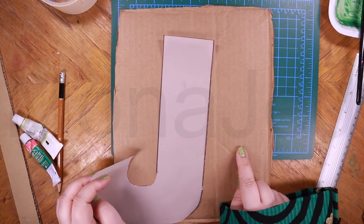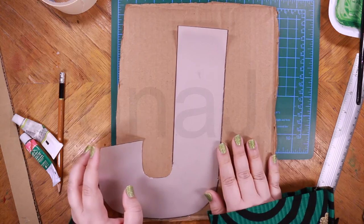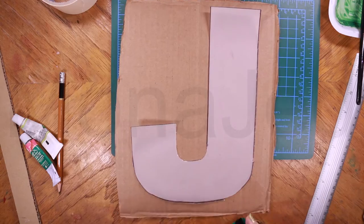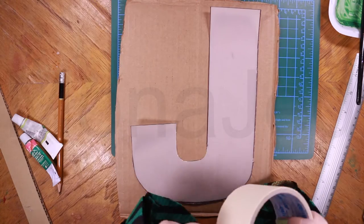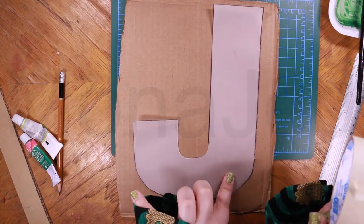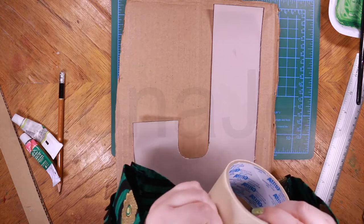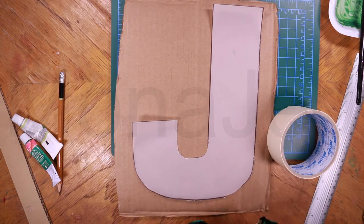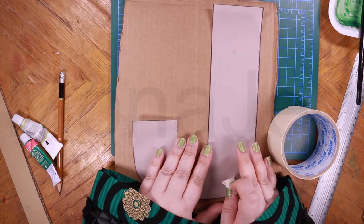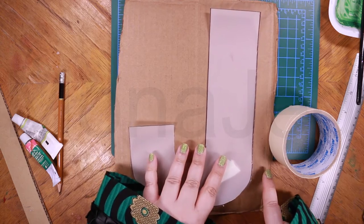There are many ways you can do this — you can do it freehand on the cardboard piece itself. I am not good at that, so I am just going to use a template. Instead of tracing the letter onto the cardboard, I just stick it with a bit of masking tape. This masking tape will help keep the template in place while you cut around the cardboard.